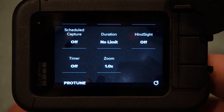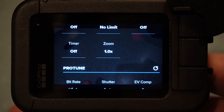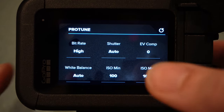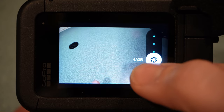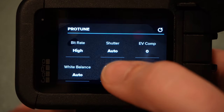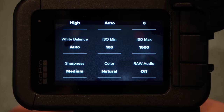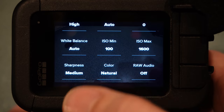Make sure Duration is set to no limit — you don't want your GoPro turning off after five minutes midway through your ride. Timer is off, zoom is 1.0. For Protune settings: Bitrate I always leave on high — no reason to capture anything but the best. Shutter speed I leave on auto, because when you're riding the light changes so much you don't want to manually set it. EV compensation I leave at zero. White balance I put on auto for the same reason — your shot is changing constantly. ISO minimum always set to 100 for the clearest shot.